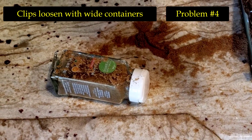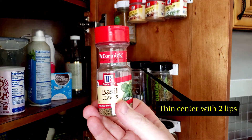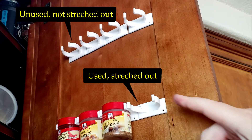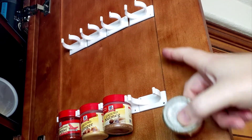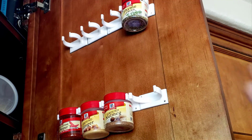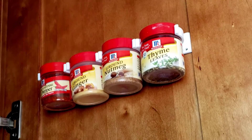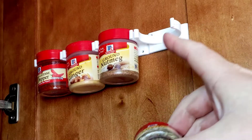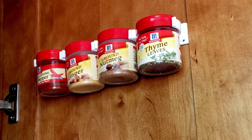Problem number four: when using containers that do not have a similar design to the basil container, the clips begin to widen out. You can see when we secure the wide thyme leaves container or the coriander container, the clips begin to loosen, which means less holding power — contributing to why the glass spice containers began to escape their prison. The wide, short plastic containers never fell, but that's because they weren't as heavy as the glass containers. They widened the clips, but with their light plastic weight, the clips kept their grip.